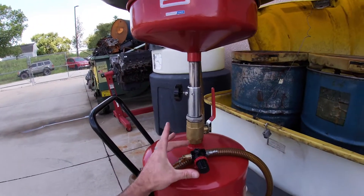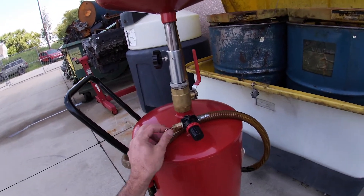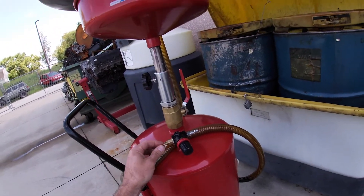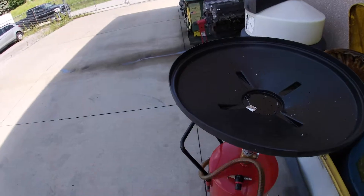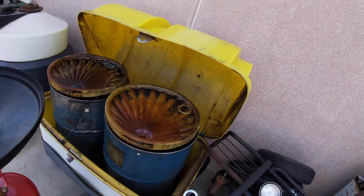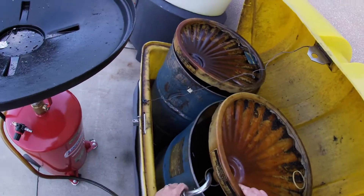This is set up with a regulator and just an air fitting for my air hose. It's got a high-pressure relief valve that I can open to release any pressure if it reaches a maximum point. On this particular one, I've got my hose here — this is the nozzle where everything's going to come out.